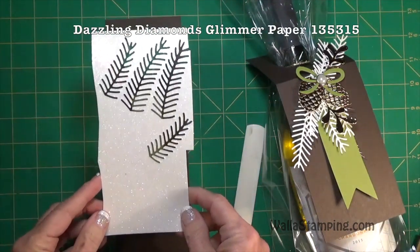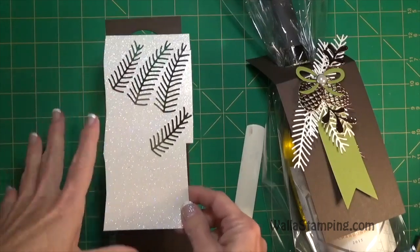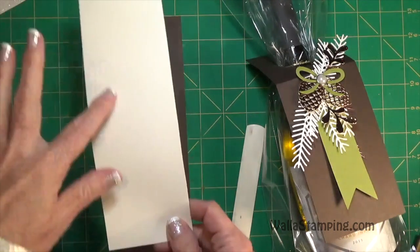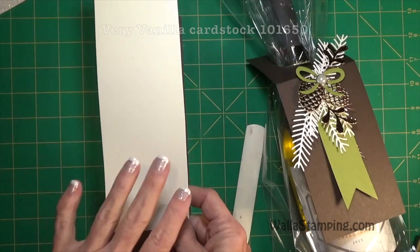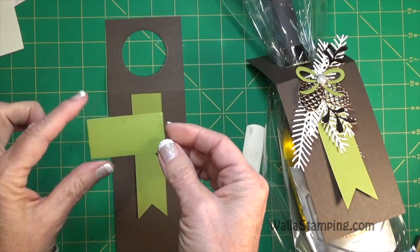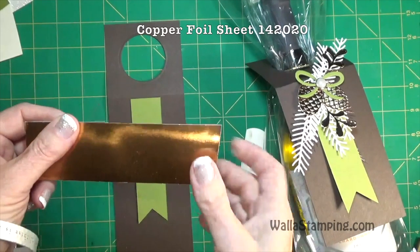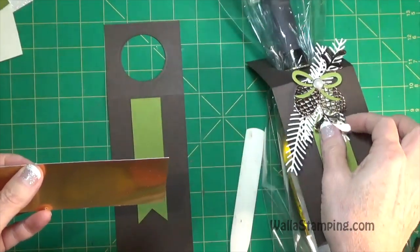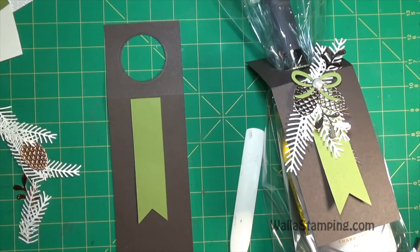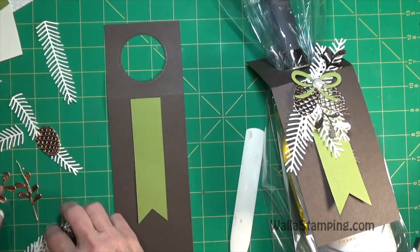I used some dazzling diamonds paper and cut some of my leaves out of it. Depending on how many branches you want, you'll need a scrap piece - I've cut out four but you could do more or less. I also have a piece of very vanilla that I used to cut out some leaves, and a smaller piece of old olive - about one and three-quarter inches wide by about an inch tall - to cut out the bow. Then there's a small scrap piece of copper foil I used to cut out the little branches and pine cones.